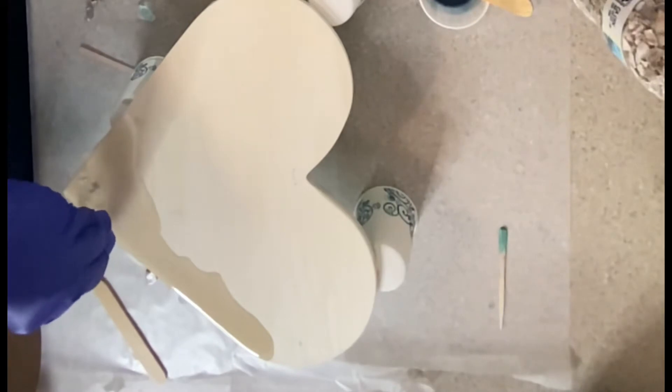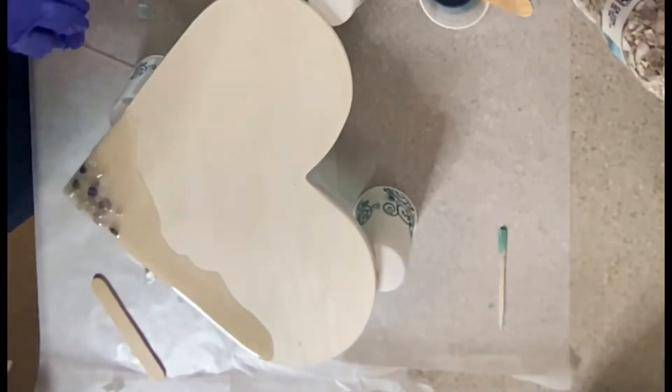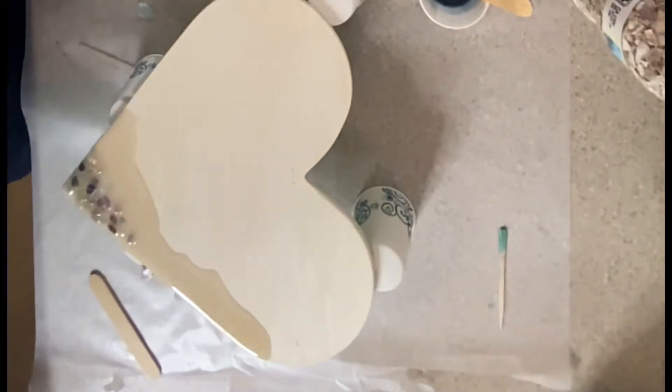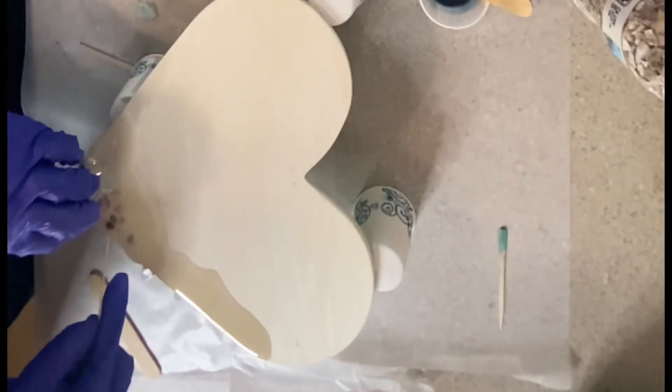She's putting a little bit of little stones on there — it looks really nice. As we were going through, even though I did the voiceover here, I was explaining to her every step of the process.